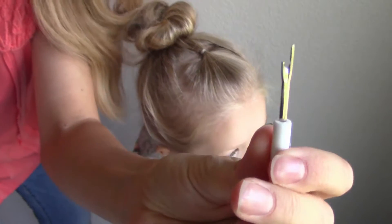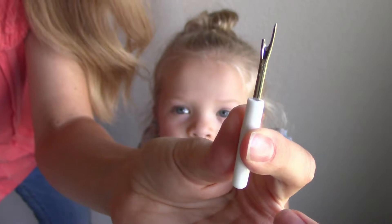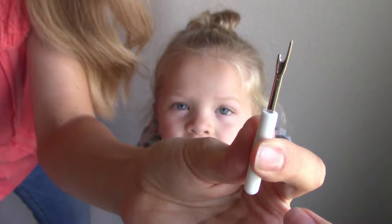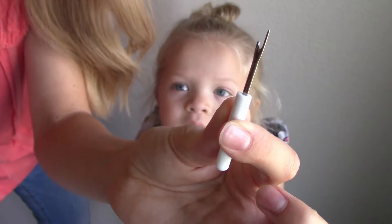Okay, so here is our little tool. If you don't know, this is called a seam ripper. Many use it for sewing, and today we're using it for Quincy's hair.